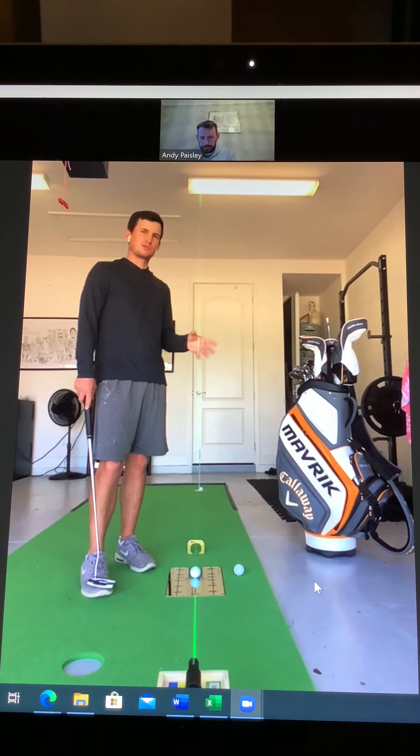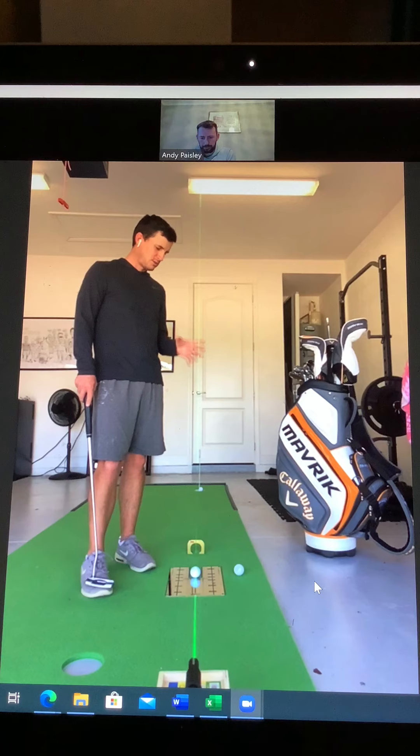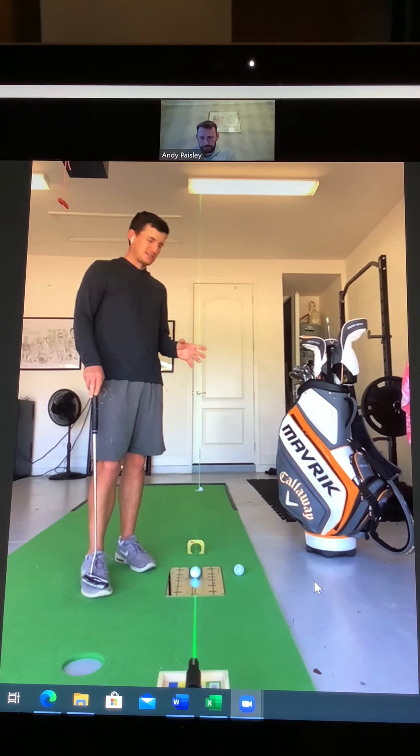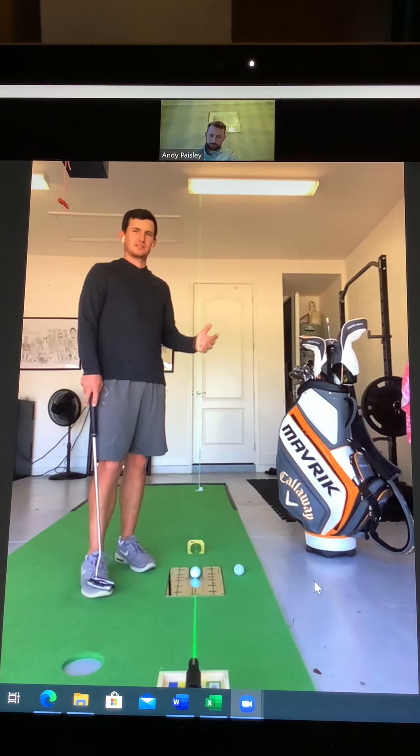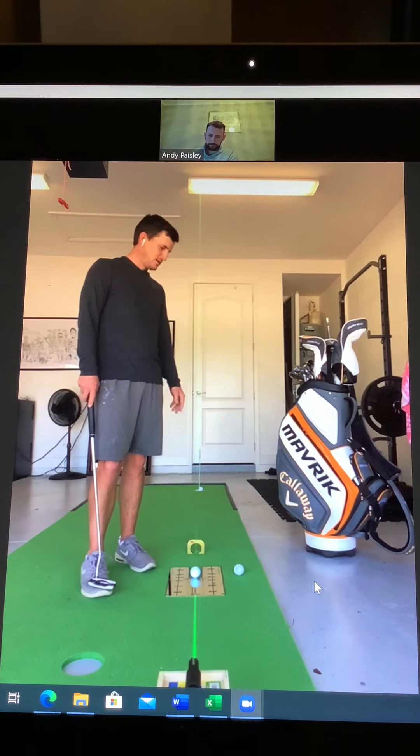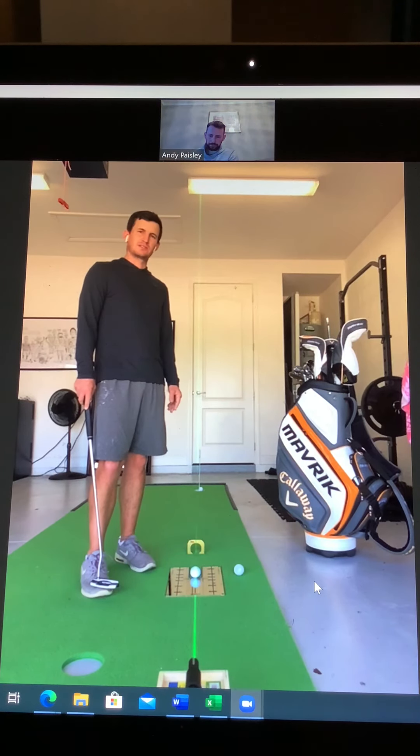That mindset of deliberate practice is so important. You're so much better off practicing really deliberately and really well for a short period of time than just aimlessly on a putting green all day — you could be doing yourself more harm than good.